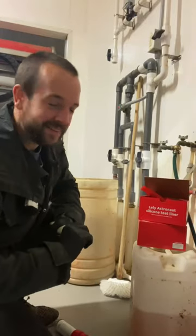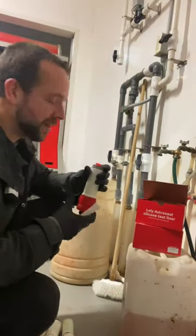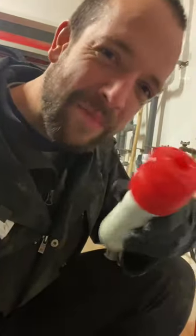So these old inflations, they're just garbage. So you gotta throw them out. And then it's just a matter of putting these ones back on and then we're good for another 9,000 milkings. So let's go.